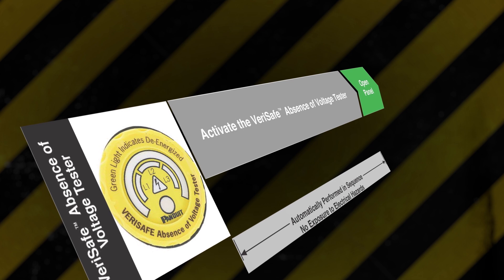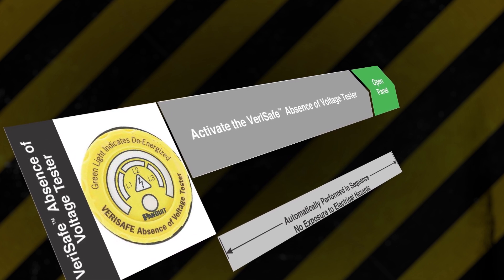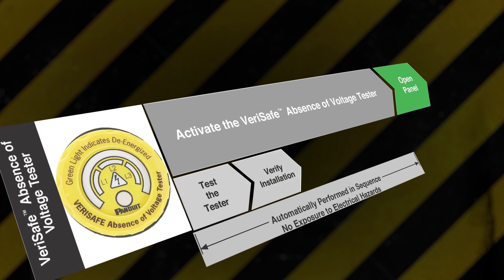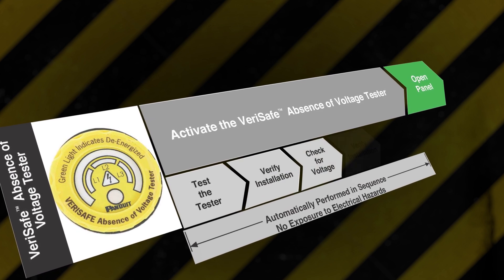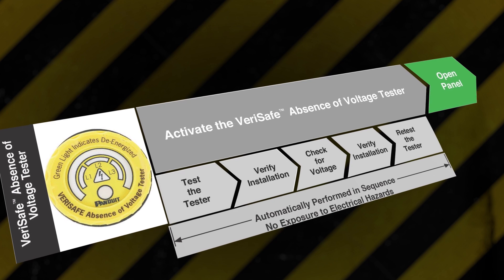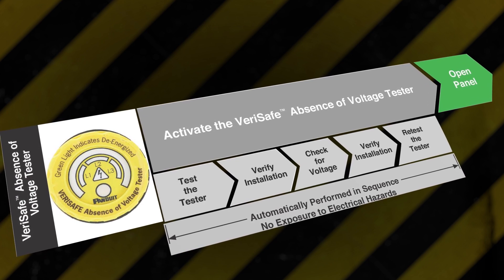This installed tester automates the absence of voltage test by testing the tester, verifying installation, checking for voltage, again verifying installation, and then retesting itself. These steps are performed in a few seconds with the touch of a button.